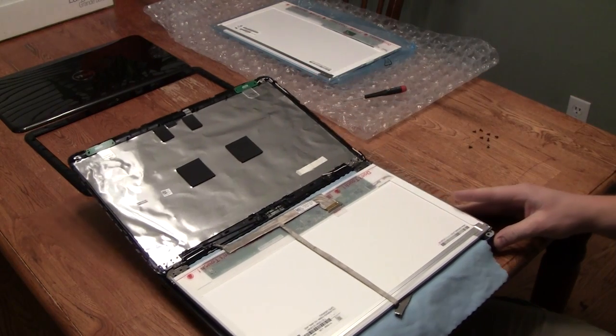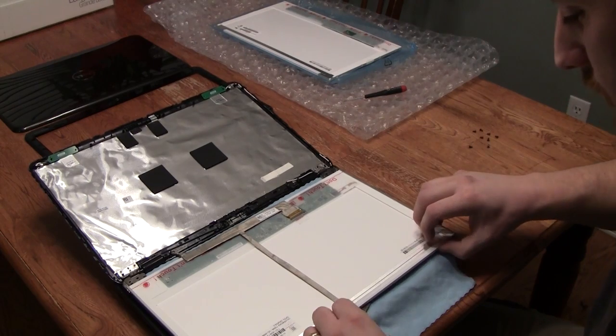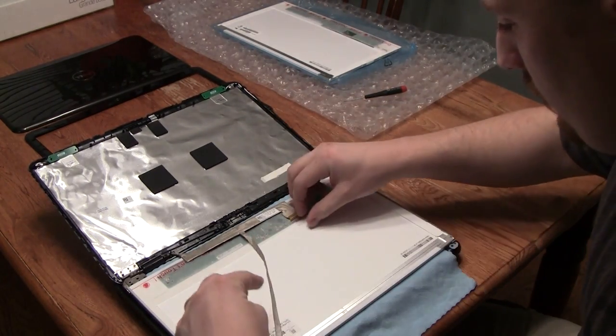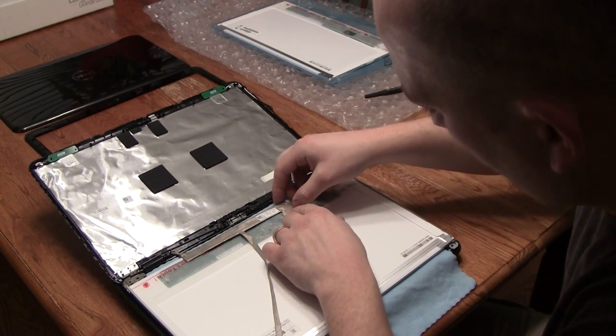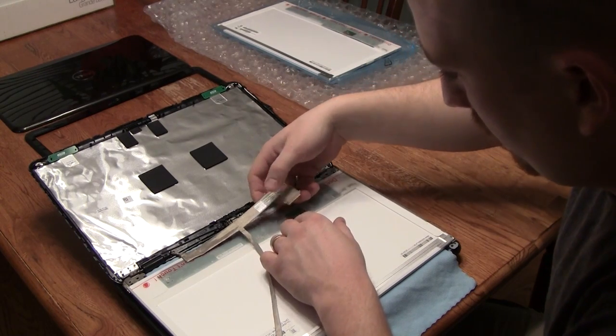The next step, you're going to see this cabling running to your webcam and to the back of your LCD. You're going to want to unstick it from your LCD screen. Once you've got it completely unstuck, you're going to firmly pull the connector out from the back of your LCD monitor.